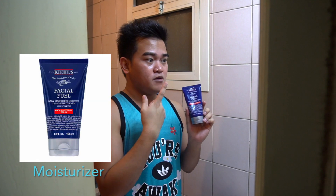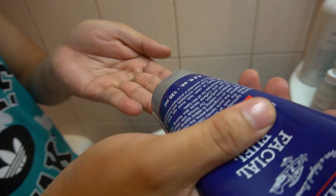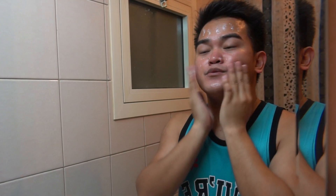The second most important product for me in my daytime routine is moisturizer. Even if your skin feels oily, it still needs moisturizer. This is Kiehl's Facial Fuel — it's a daily energizing moisture treatment for men, and it already has SPF 19. I put a small amount on my fingertips and spread it across my face — I tap it on gently with about six fingers.